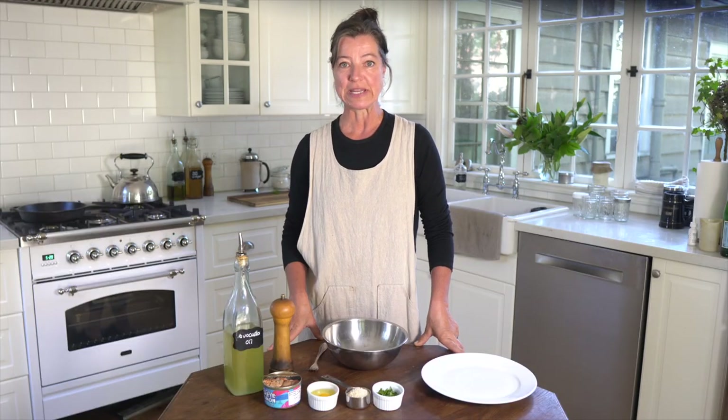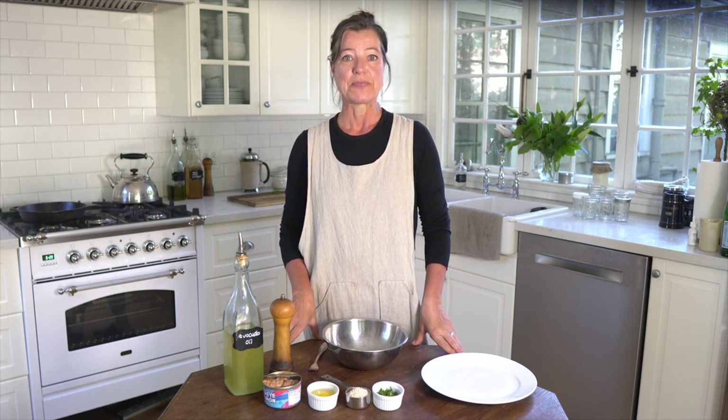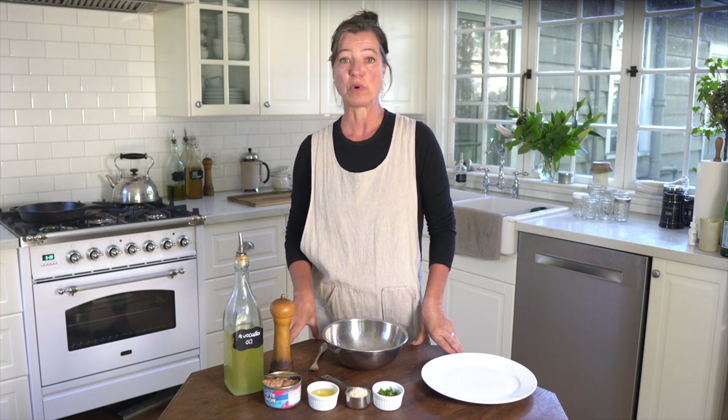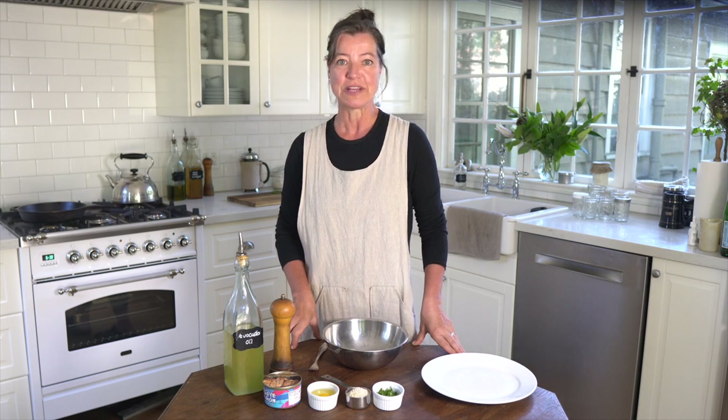Hey everyone, Anya here from the blog I'll Give Both Home. In today's video I'm going to show you how you can make really quick and easy salmon cakes. It's one of those quick and easy dinners — say it's the late afternoon and you don't have any idea what you're doing for dinner. You can just whip this up in less than five minutes, fry the cakes in less than 10 minutes, and have a nutritious healthy protein on the table really quickly.